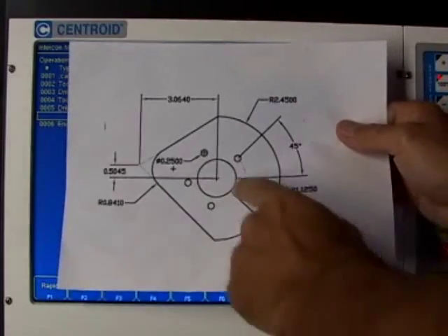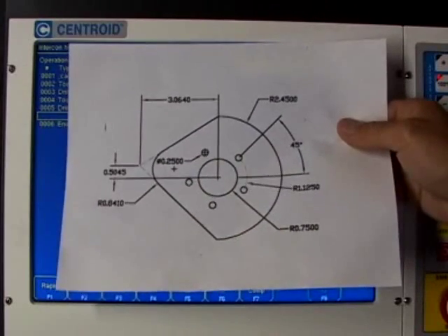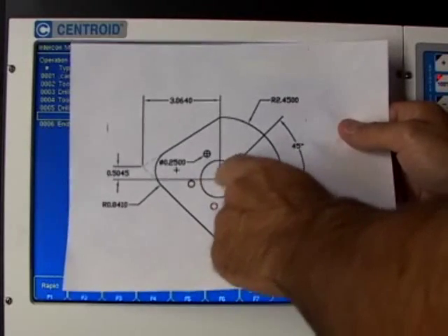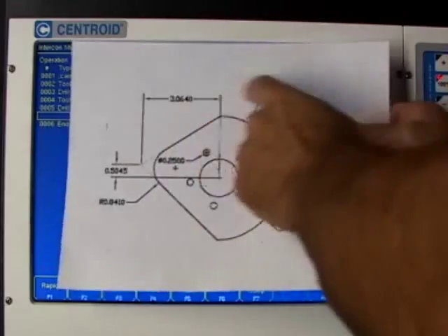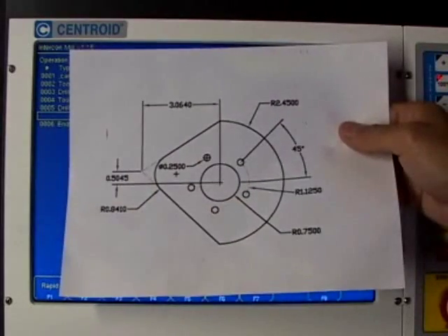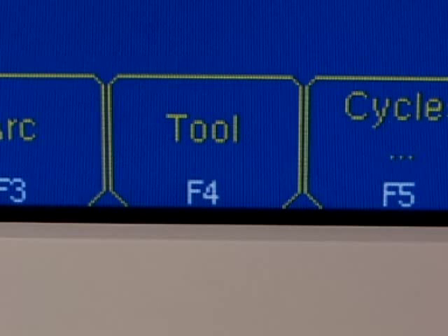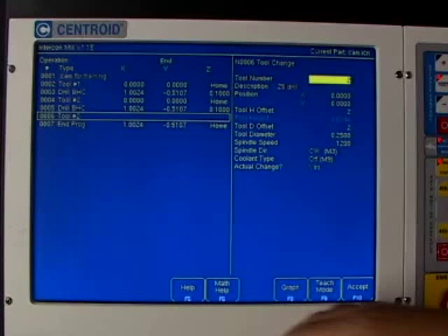Now we want to tackle the circular pocket in the center of the part. We're going to use the 3/8-inch end mill to machine both the inside of this circular pocket and the perimeter. Before programming the circular pocket, I need to grab tool number three — the 3/8-inch end mill — so I'll press F4 Tool and type in tool number three and press Enter.